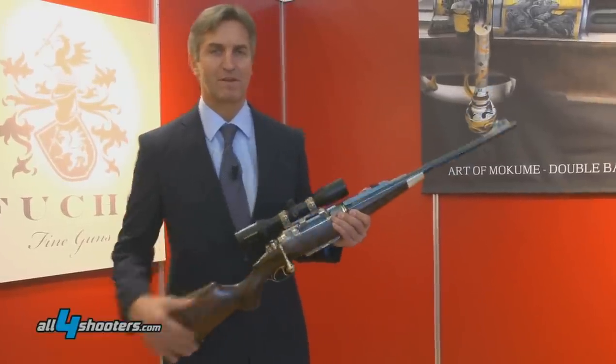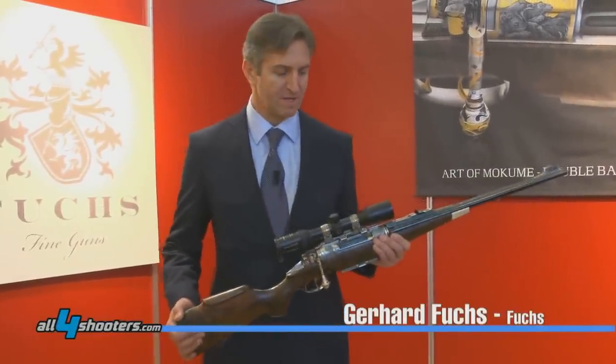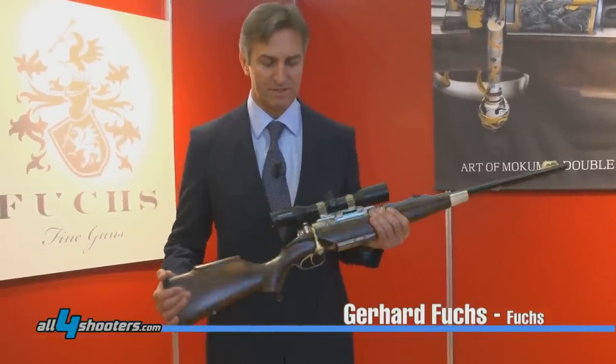Good day. I'm Mr. Fuchs, the producer of the double barrel bolt-action repeater, which I have here right in my hand.